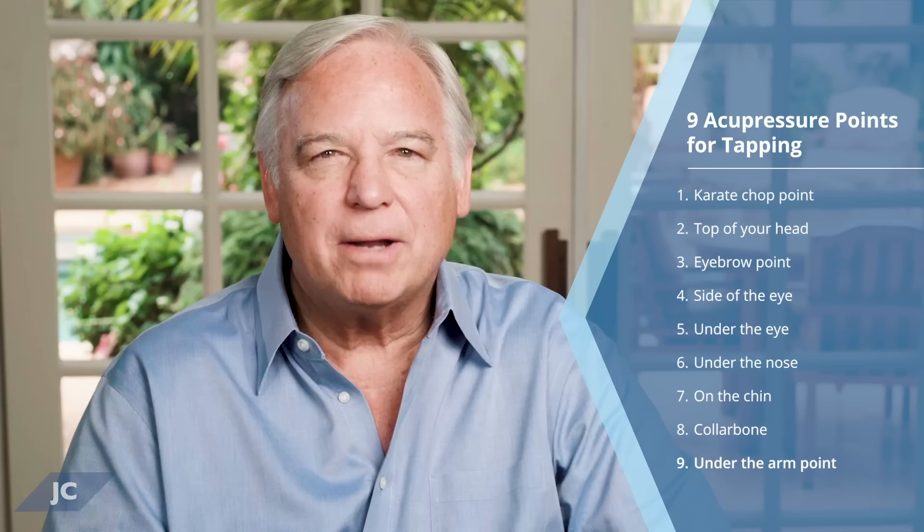Now let's focus on the whole process. You start by picking out a physical pain — maybe pain in your lower back or neck — or an emotion like anger, guilt, or fear that you'd like to release. Close your eyes and focus on that pain, tension, emotion, or limiting belief, and ask yourself on a scale of one to ten how intense it is. Ten is the highest. If it's a belief, how strongly do you believe it? How strong is that fear or guilt?